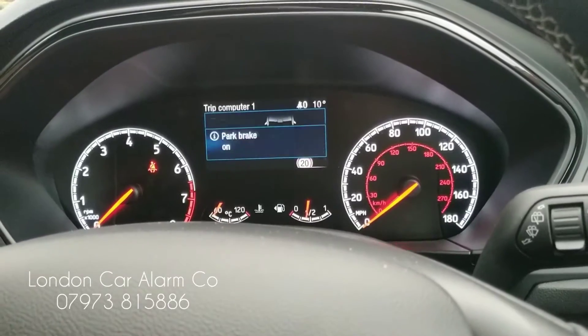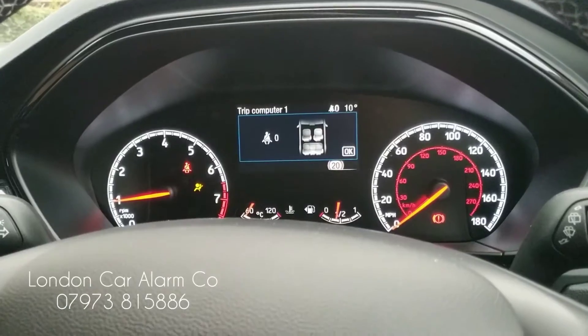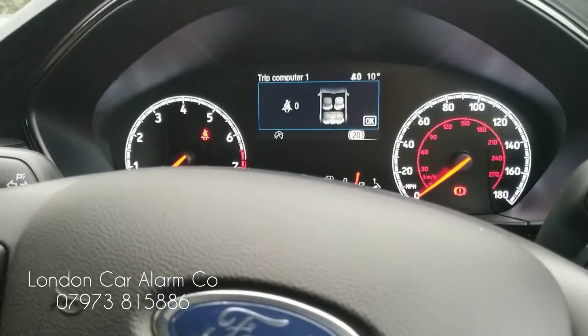Handbrake up. There you go — starts again. So if we then start to move again... vehicle's cut out again. Really clever. Really straightforward.